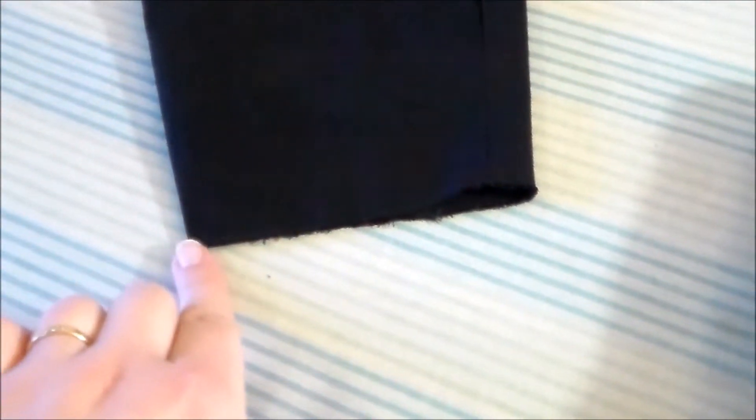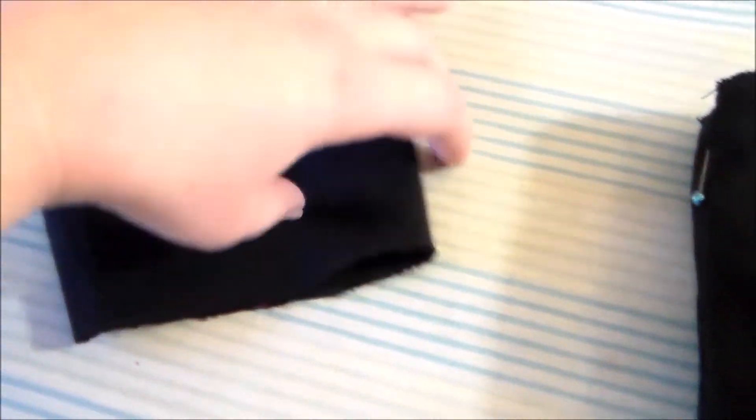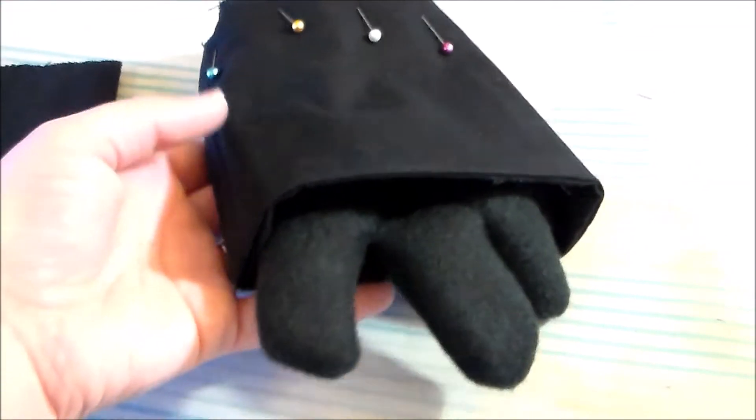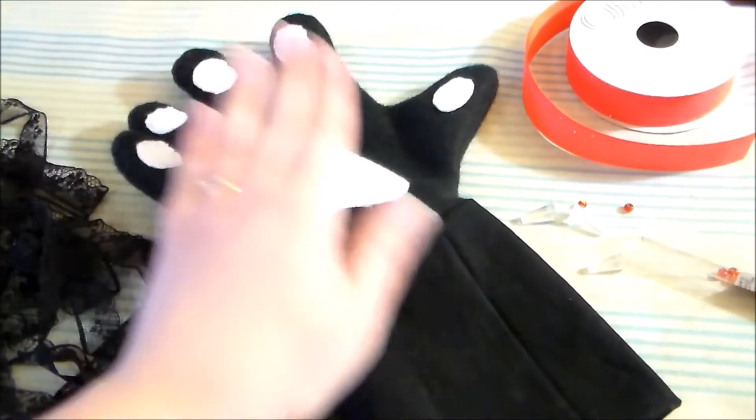Then we're going to zigzag along the bottom edge to hold the two pieces together and to help keep it from fraying. Then, putting right sides together, we're going to sew the cuff to the paw. Turn the cuff right side out, and now we have the base glove.